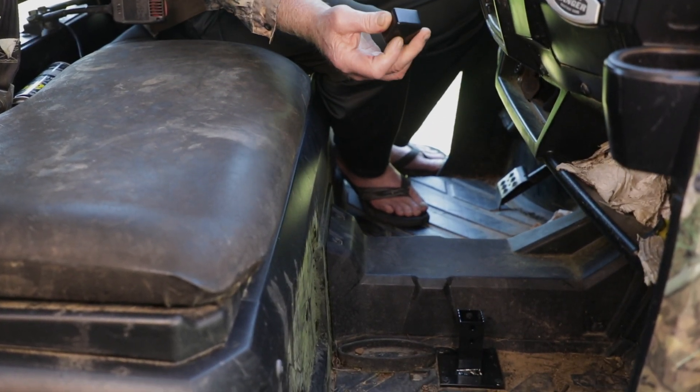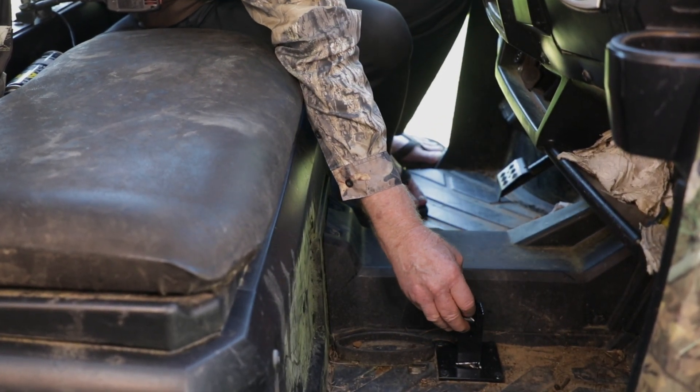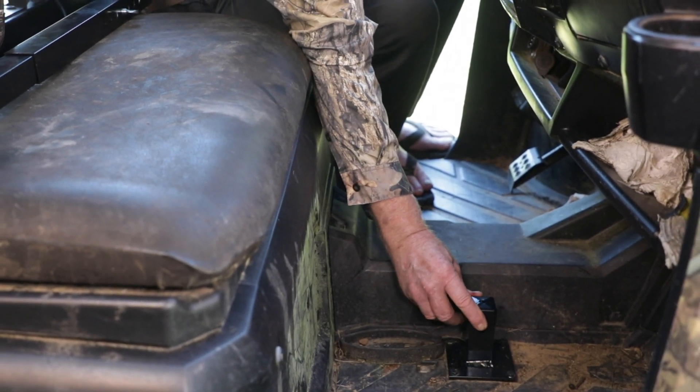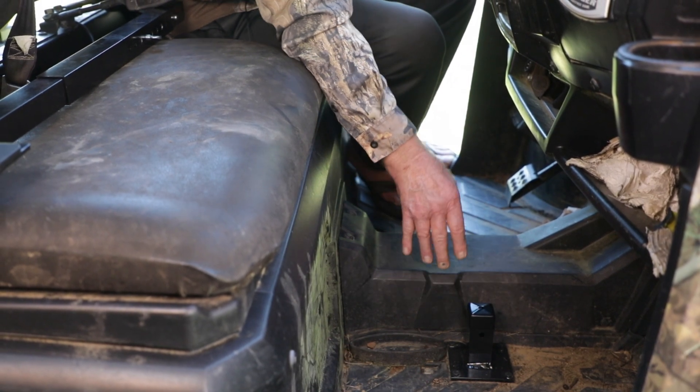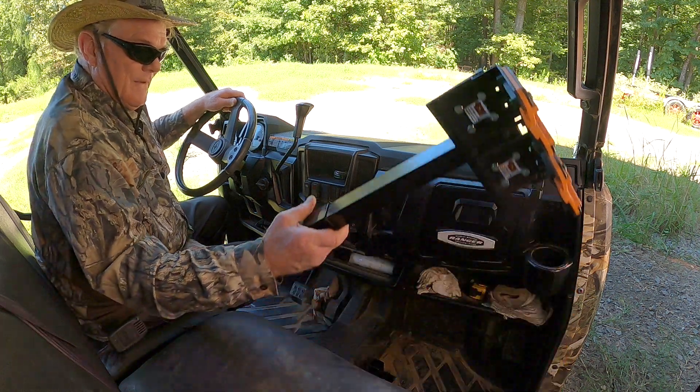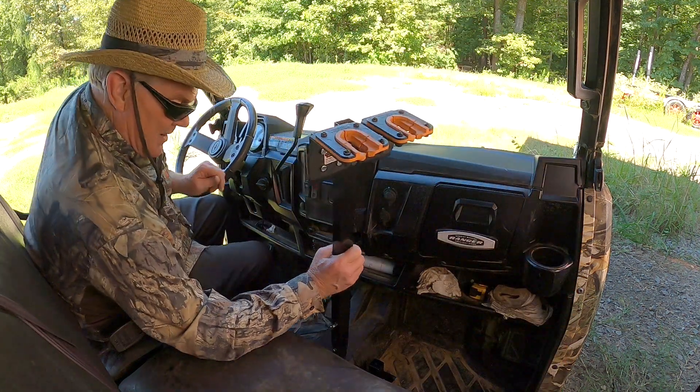We provide this rubber cover. You sit it over your stud, and as you can see right now, this is fully protected by this rubber cover. It's out of the way. You have anybody you want to ride in this thing — our gun grabber is completely out of the way.